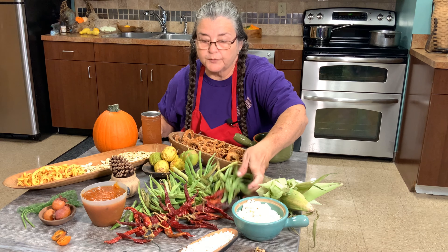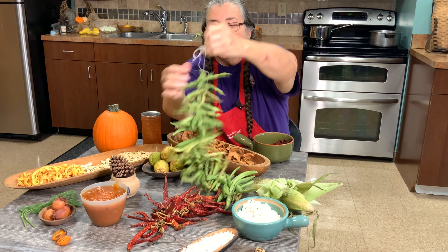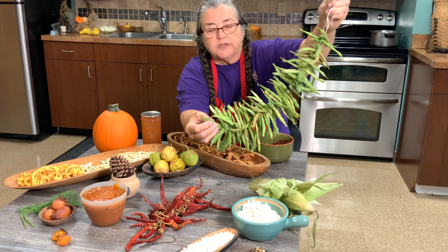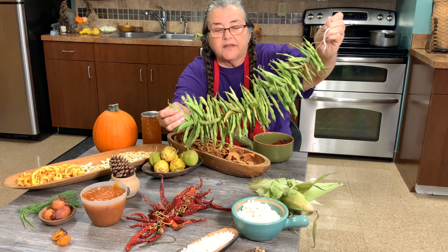These are called leather britches. This is how the green beans were strung up and they dried. They call them leather britches because they kind of shrink a little bit. Then in the fall, you just cook them whole — put them back in the water and just let them cook. And this is how they stay.